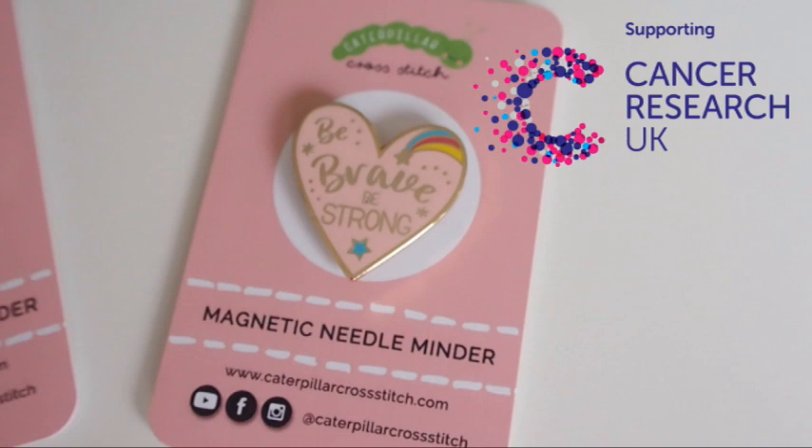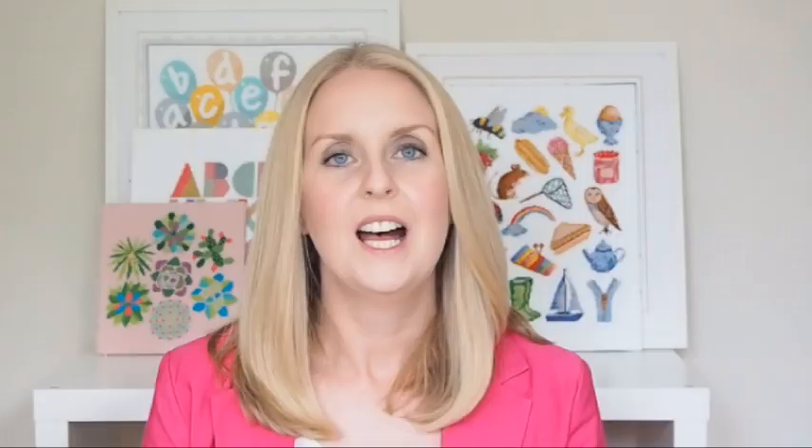We also have a charity needle minder with the slogan 'Be Brave, Be Strong,' voted for by you guys in the Facebook group — I'll link that below. Two pounds from the sale of every one of those needle minders goes directly to Cancer Research UK. We also have a brand new charity needle minder coming out very soon in aid of Mind, the mental health charity. Go to the Facebook group to find out more. So all in all that is now eight different needle minders that I've designed.